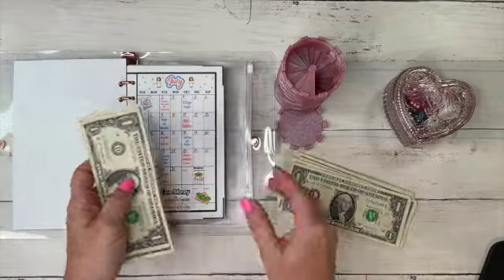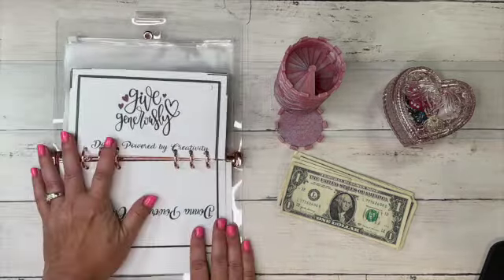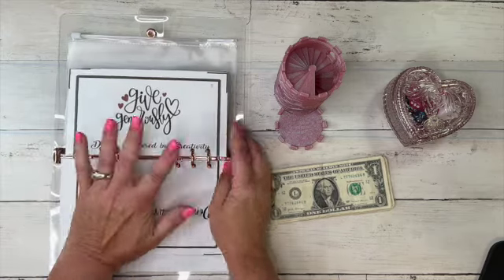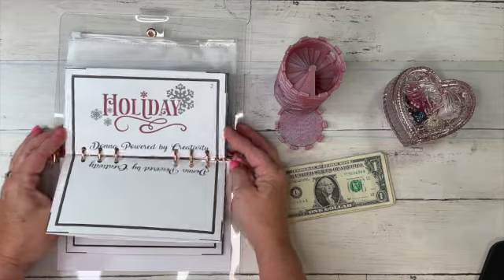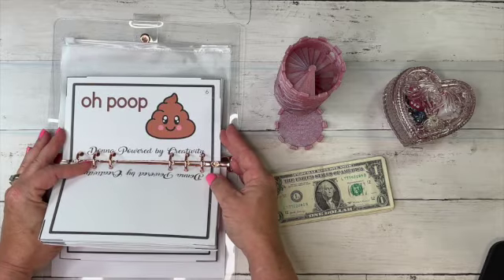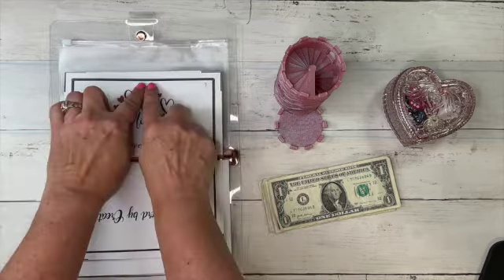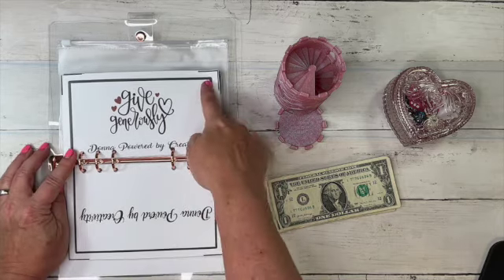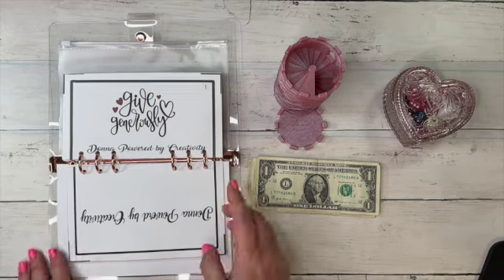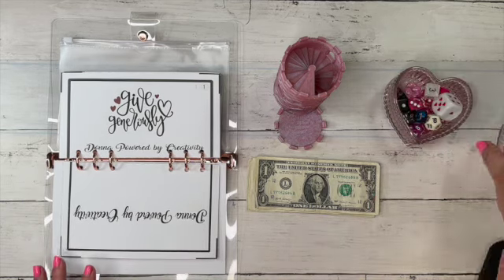I'm going to put my Thursday six dollars in here and flip my binder. Our envelopes need to be in this order: Give Generously, Holiday, Debt, Self-Care, Emergency, and my favorite — Oh Poop! I also keep my prop money back here in a little envelope. I've cut my envelope down to A5 size; if you cut it smaller you can put these in an A6 — just a little tip on Donna's challenges. Let's get our dice out — which one are we going to use today?